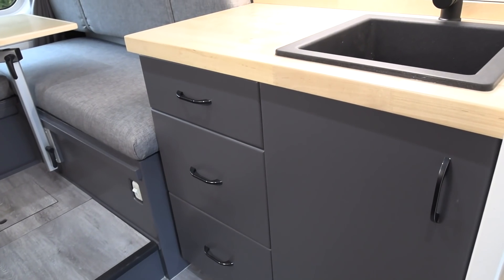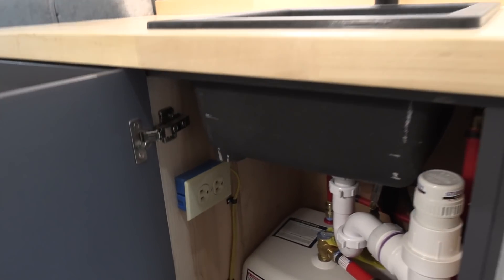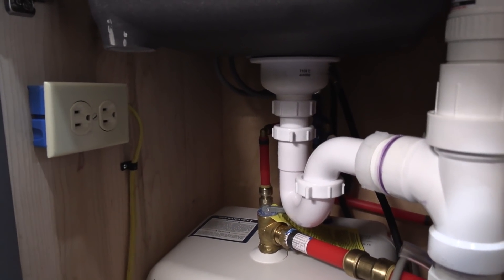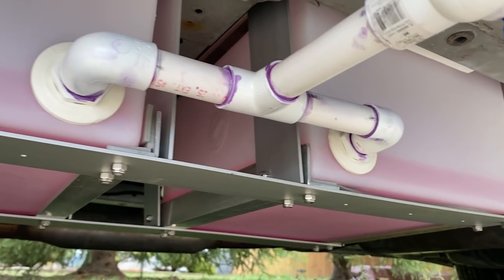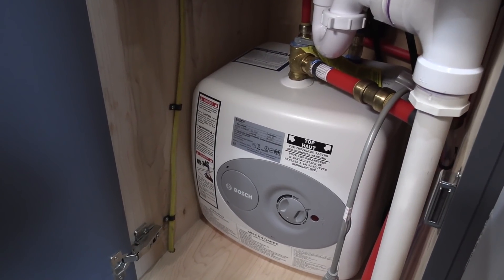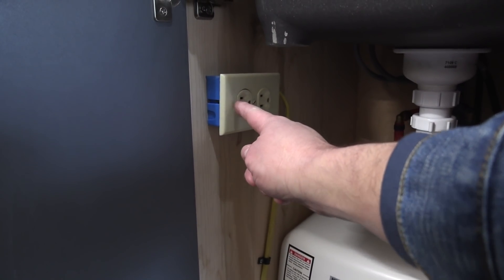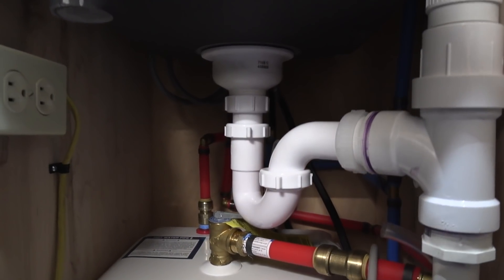In the kitchen galley area, below the kitchen sink there's a studor valve or air admittance valve that allows air behind the water so the tank can properly ventilate. It goes through the floor into two separate gray tanks. This has a Bosch 120-volt water heater that works when plugged into shore power — it plugs into this outlet right here.